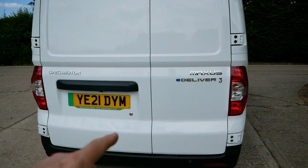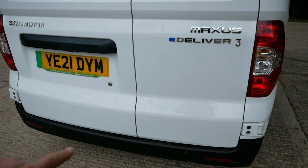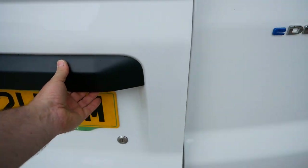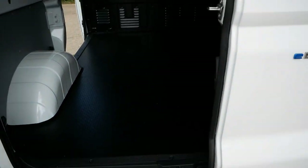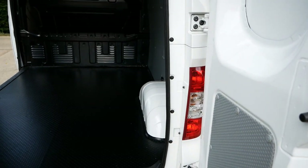While we're at the back, you do get parking sensors as standard — just two sensors on the flat part of the bumper — but you also get a camera as standard, and then your doors open just as they do with all other vans.